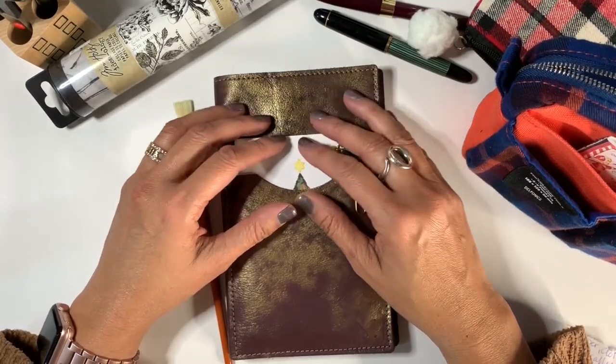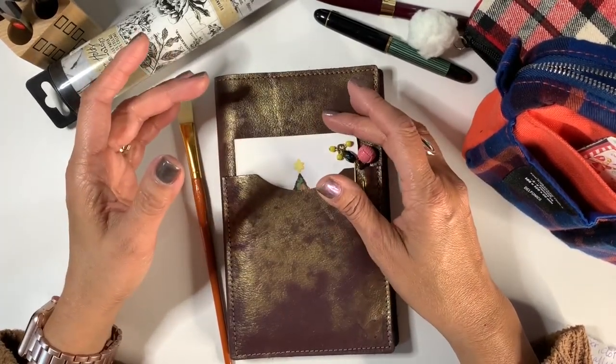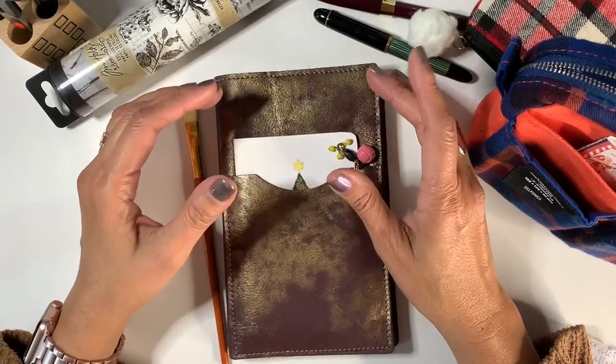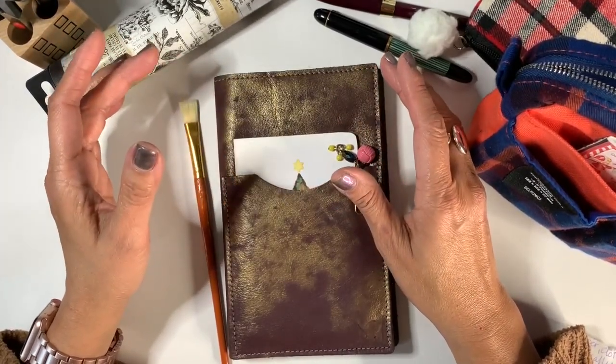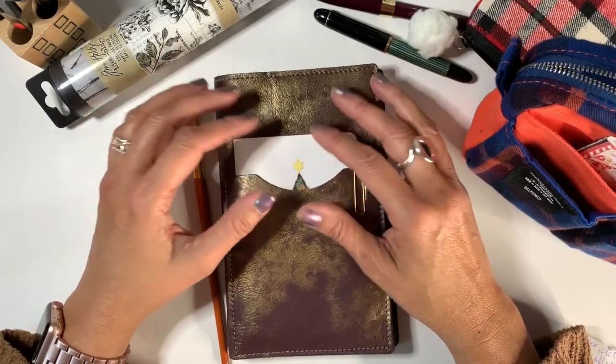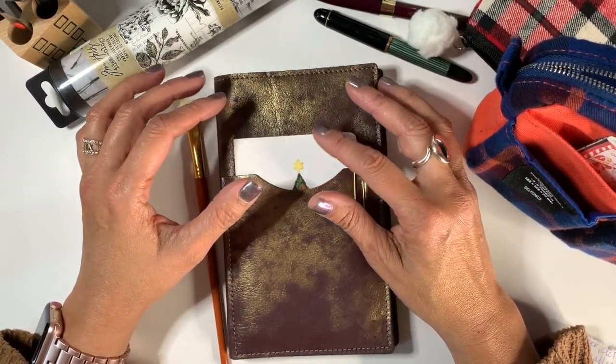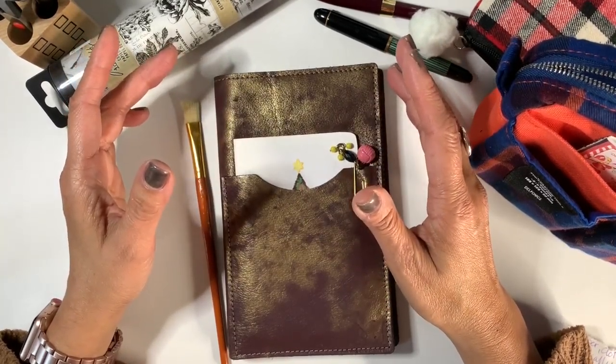Collage is defined in a Webster dictionary as an artistic composition made up of various materials such as paper, fabric, wood, photograph, glued on a surface. Basically it's everything and anything that you can glue on any surface really that you're working with.